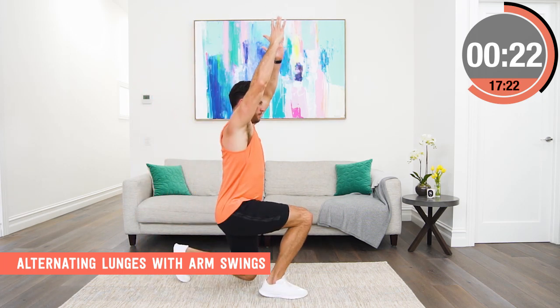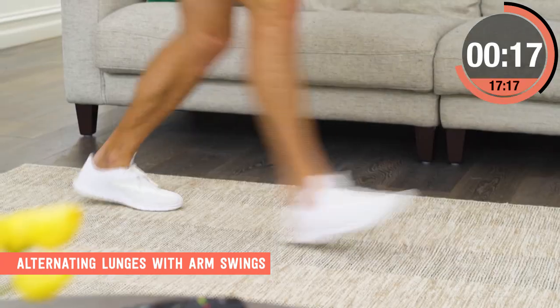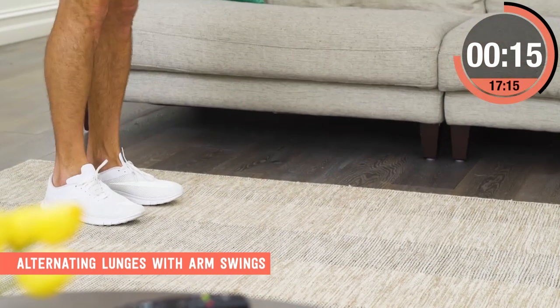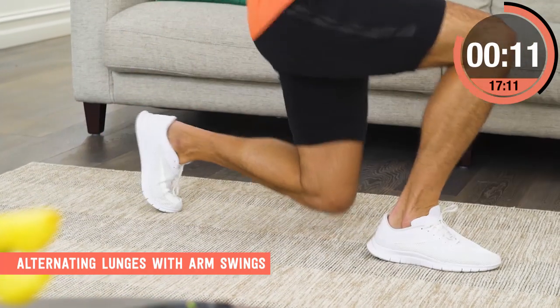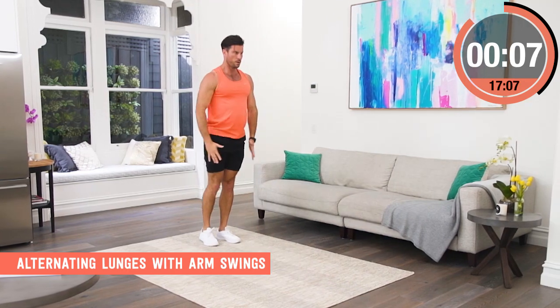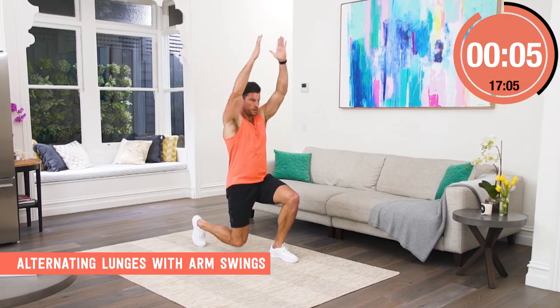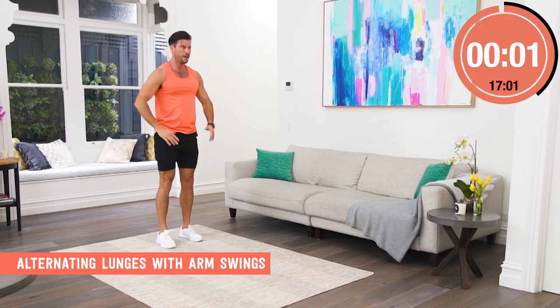Improve your posture while still working those legs with a great lunge. Once you get into a rhythm, really start to swing those arms hard, bend the back knee so it nearly touches the ground and give those glutes a great workout. I'm always breathing out as I'm swinging the arms up and then breathing in as I come back to the start position.